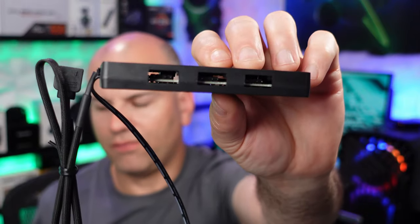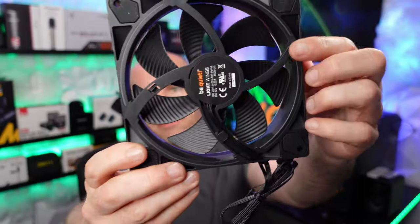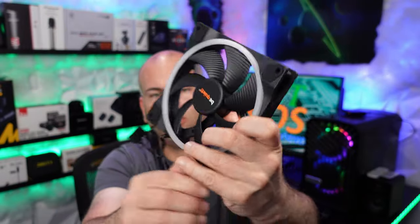Now let's check out the fans. Here is the front and here is the back, with only a tiny RGB slit that you can see.